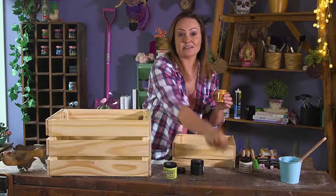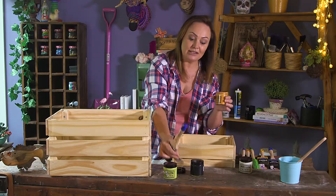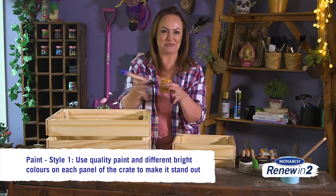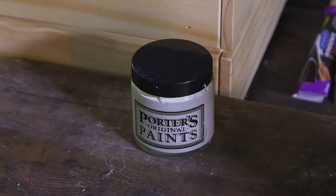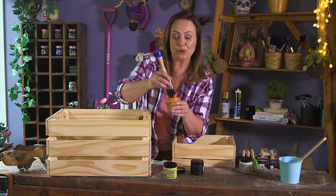Now we can get started and get some paint on these crates. When it comes to selecting the paint colors, I really like to have a spectrum of different colors — going for a rusty orange, then maybe more of a citrus color, then a darker color, then a pumice. That way you're getting a really nice broad range but they still work together.